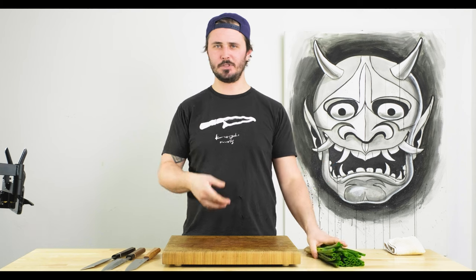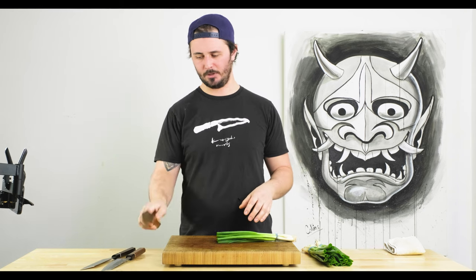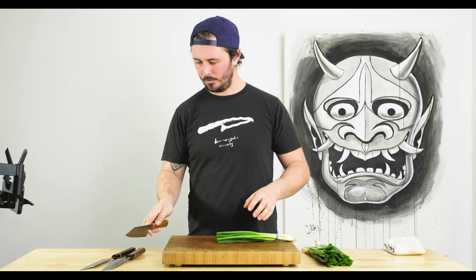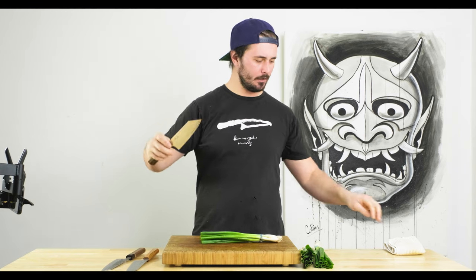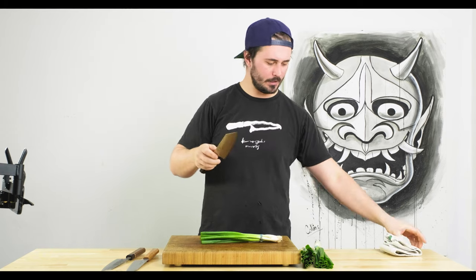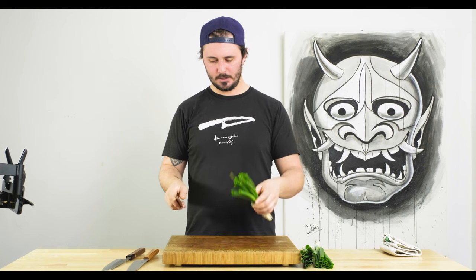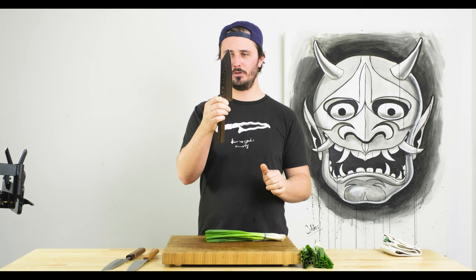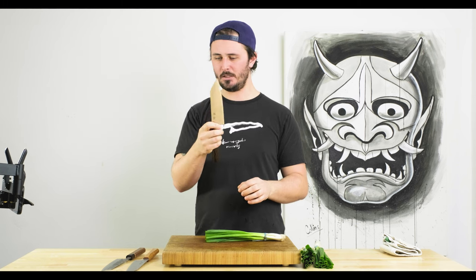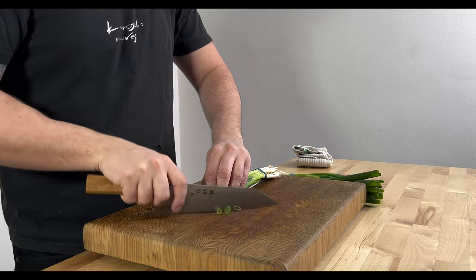This is going to be our last test. We said we were going to do onions, but honestly the shallots and garlic kind of get that point across for tip work. This last test on the scallions will mainly show how well the profile is designed for more up-and-down chopping. Generally with scallions you want something a little flatter, so coming into this I'm probably going to assume the Zuin performs best. I'll start with the Fukakuryu and save the Zuin for last.